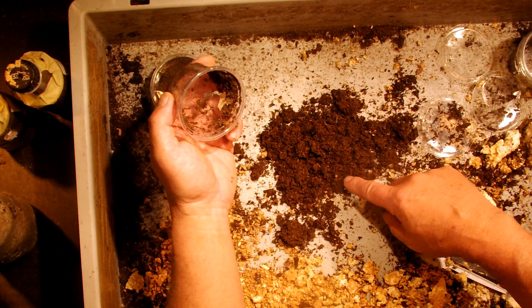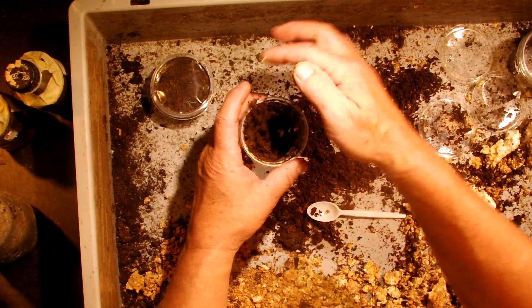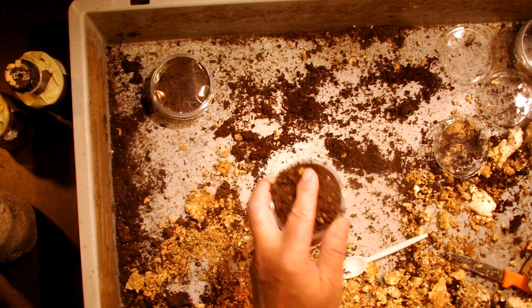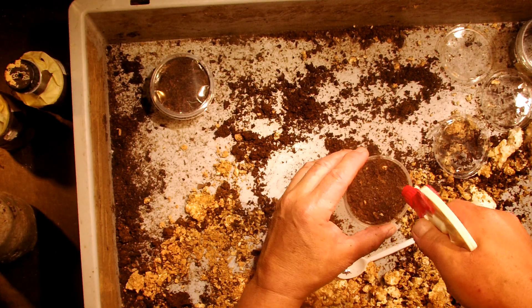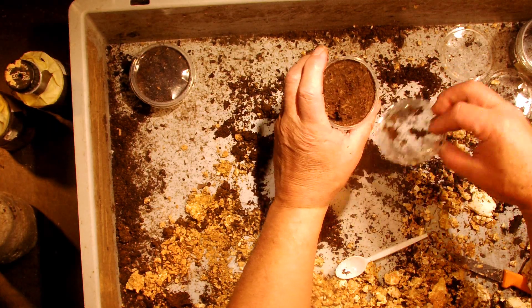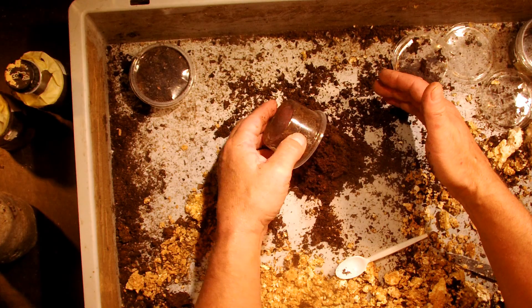The next box - it doesn't seem to have hatched. The egg is still here and looks brownish, so it's probably not living anymore. I'll leave it in, add a little more substrate material and spray it with a bit more water. We can wait another two weeks and then be sure whether it has hatched or not. The next box - I can't see anything from outside, but there's a hole in the substrate and some fresh pellets, so something must be in here.